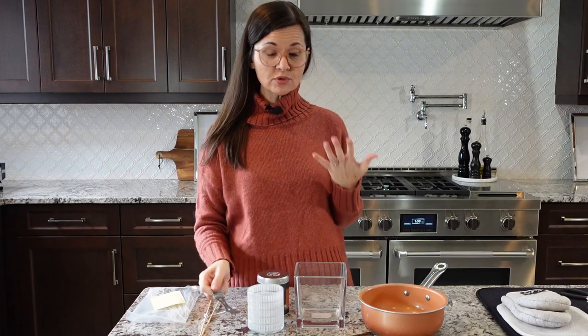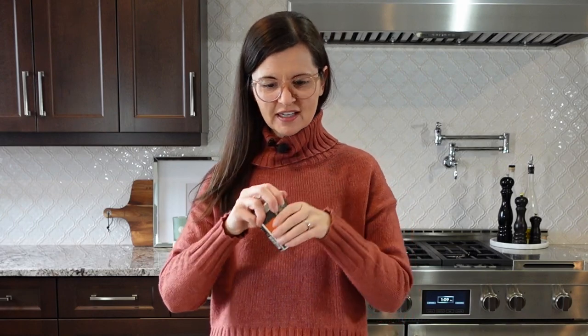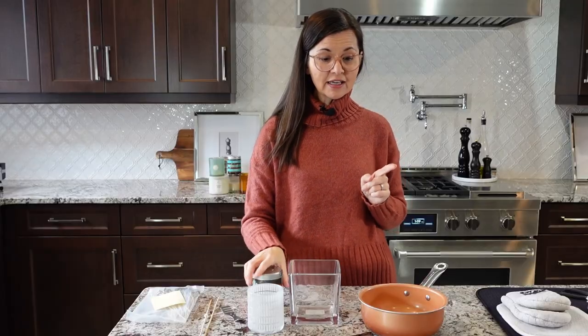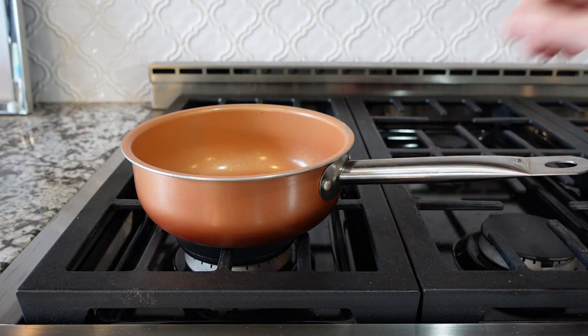You're going to need some sort of container — you can use any container. I have some glass ones, you can use mason jars. I really like the idea of this metal coffee container; I think it would make a really cute candle, so I am definitely going to try this. Then you will need a pot or a pan, and you want it to be shallow enough that you can grab your candle out after it's melted.